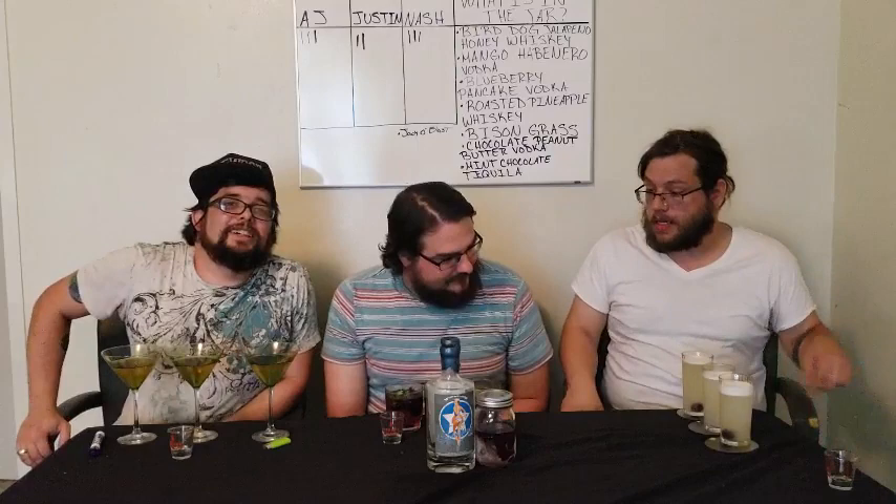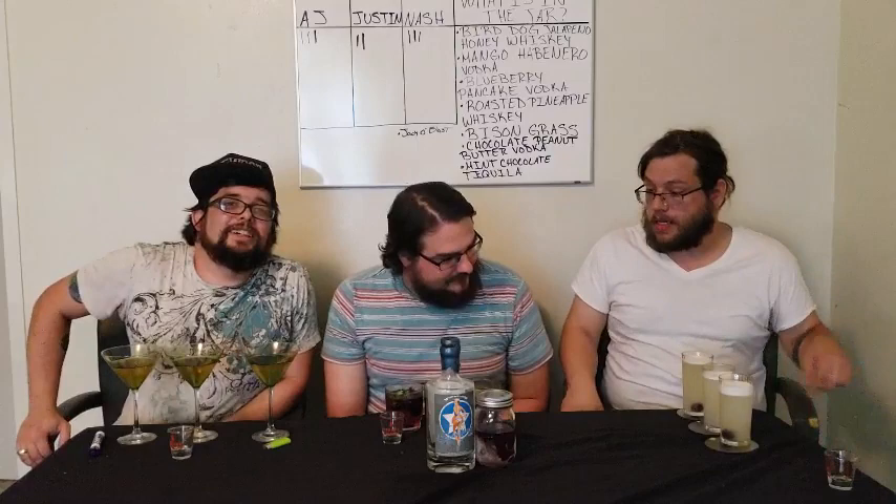These drinks all look incredible. Man, we were getting so much better than when we started. A little sad I didn't have my garnish, so I apologize. Garnish doesn't really affect flavor. Yours kind of reminds me of eggnog — it's a very old fashioned drink. Yours reminds me of piss. If your piss looks like that, you should go see a doctor right now.